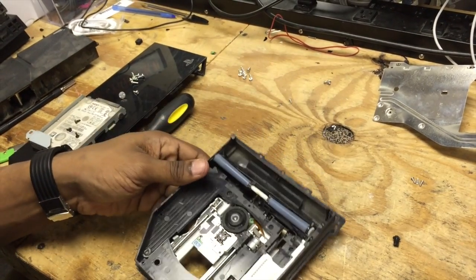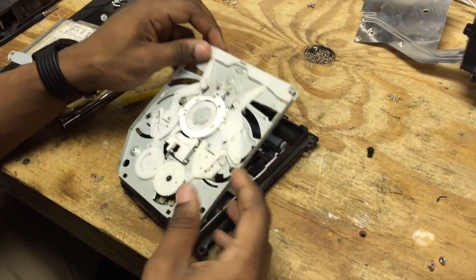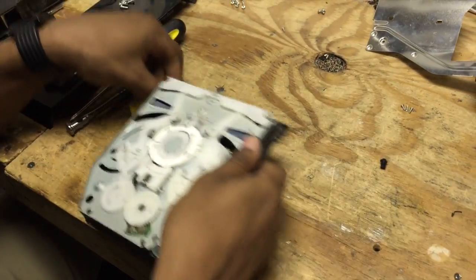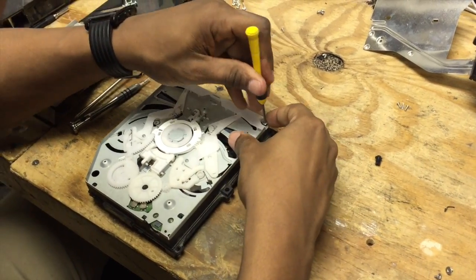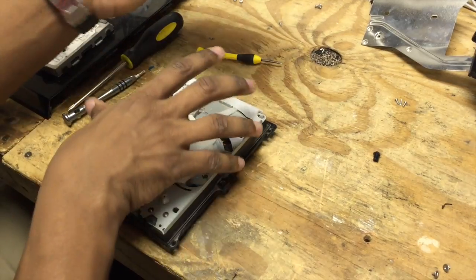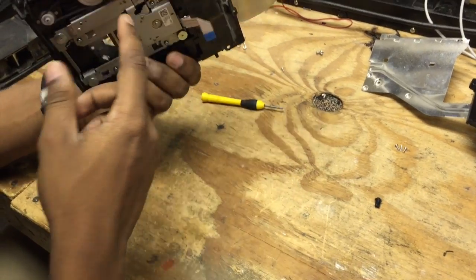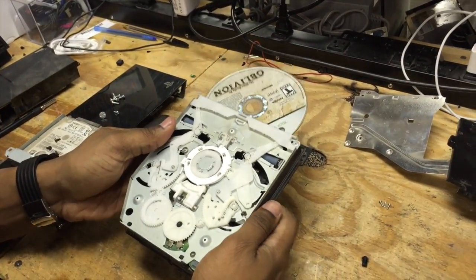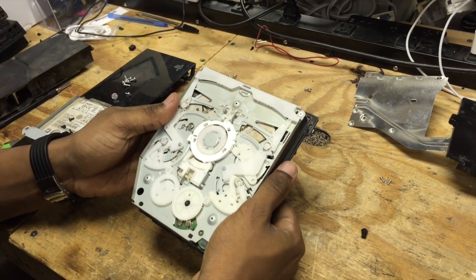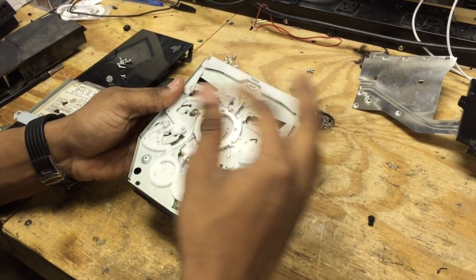One good way to test if everything is working the way it should is to put this top assembly on, put one of the screws back in this corner, and take yourself a disk. I know it's an Xbox disk but I just need something to simulate a disk. You put it in like so — I should be able to turn this gear and have everything work the right way. At this point it will start spinning and reading and whatnot.